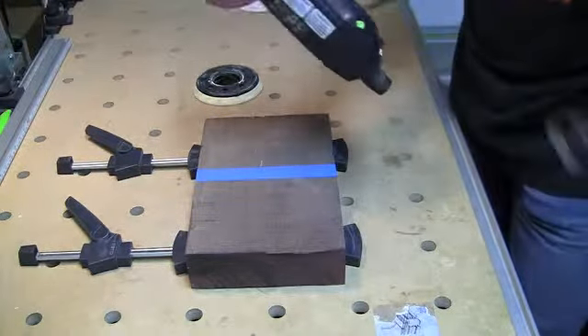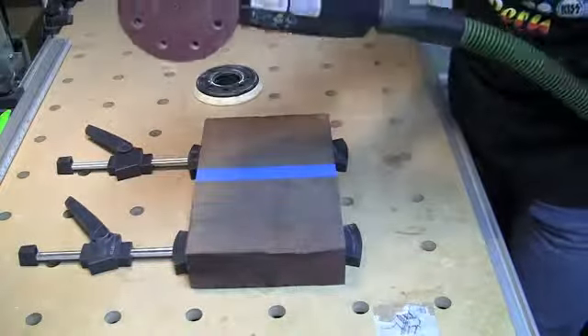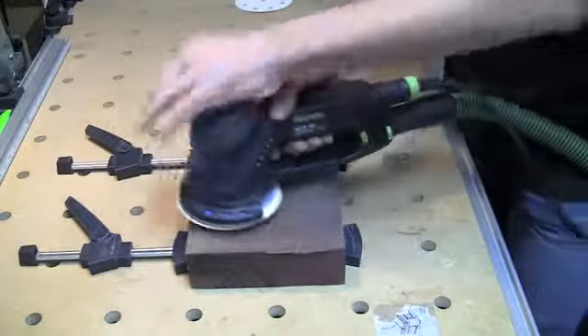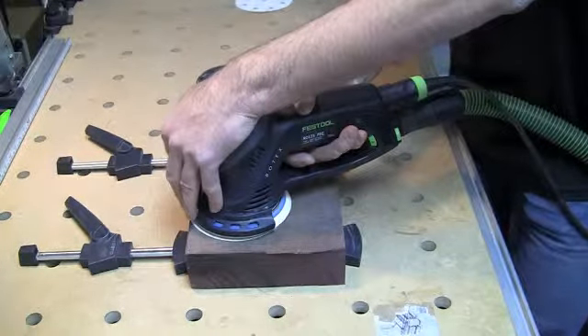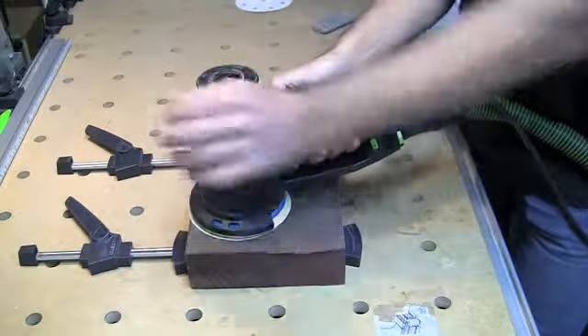So we'll spin the hard pad on — I'm already in disc mode since I needed that to put the pad on. Pop the 80-grit paper on, connect the D27 hose into the back, plug in the cable. This sander can pretty much take the vacuum at full vacuum strength, so you can leave it at the highest setting. Some of the other sanders definitely need to go lighter.